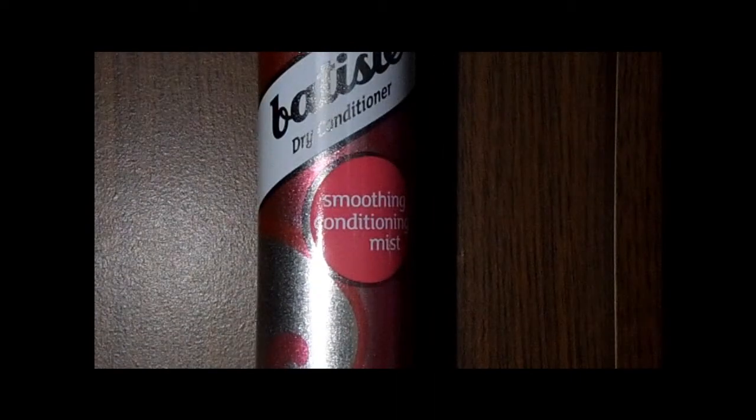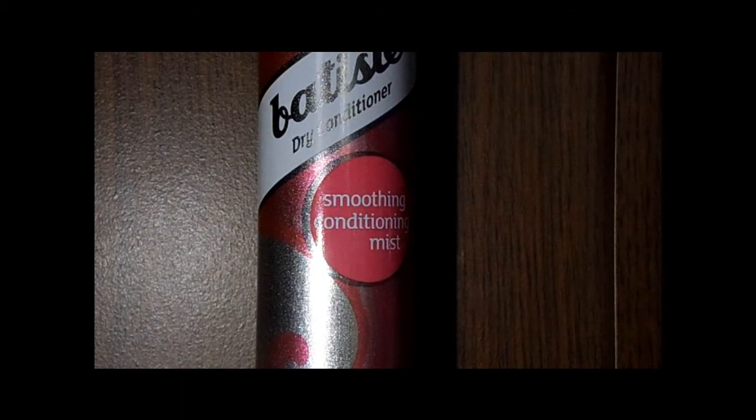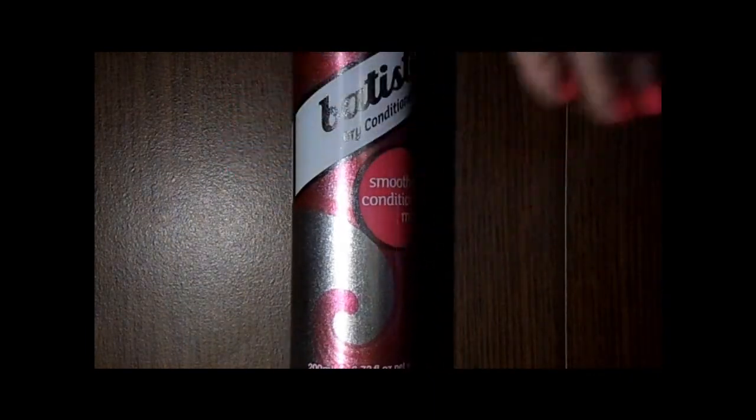This is a 200ml bottle — a dry conditioner. The bottle has a shimmering finish, and I don't know if you can see it because of the light. It says 'dry feel conditioning mist with argan oil' and you get 200ml, which is 6.73 fluid ounces.